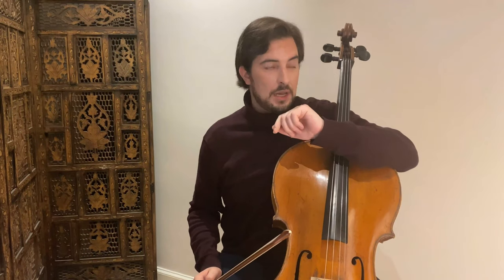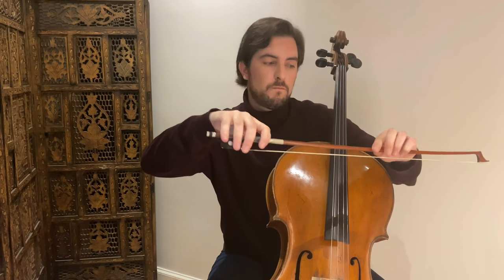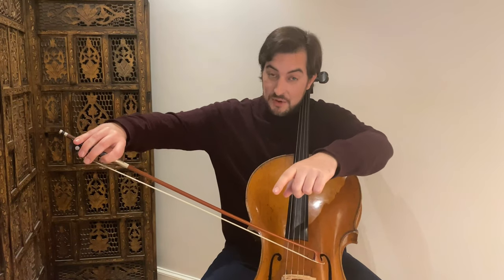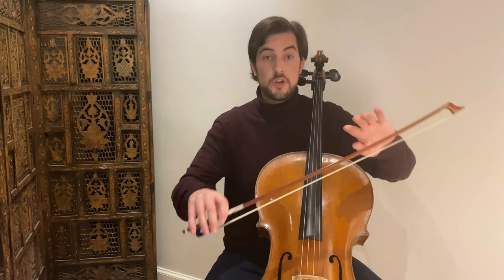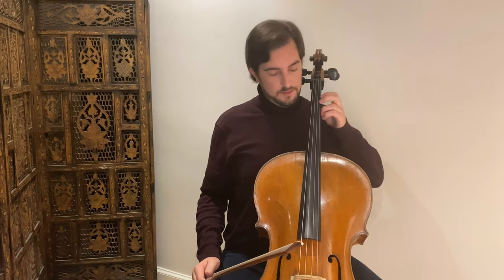By the way, what helps a lot — if you saw my other video, I think it was cello daily exercise number 7 — I work on these two fingers. You can apply that exercise here: as you can see the finger goes like that and then you connect coming to the frog. You can find that at number 7 and number 3 of the cello daily exercises.